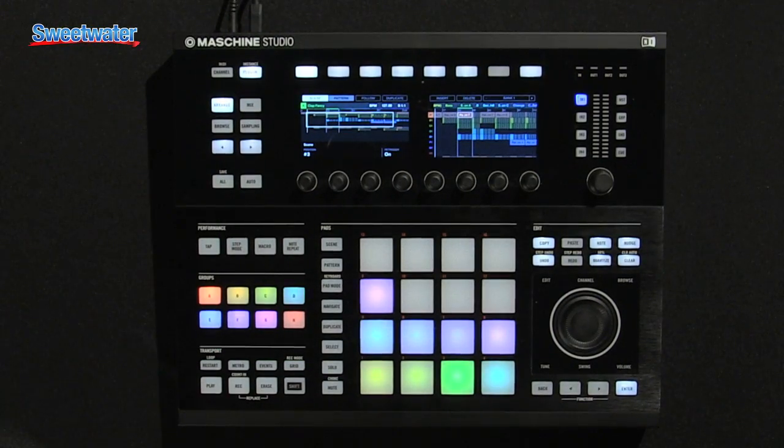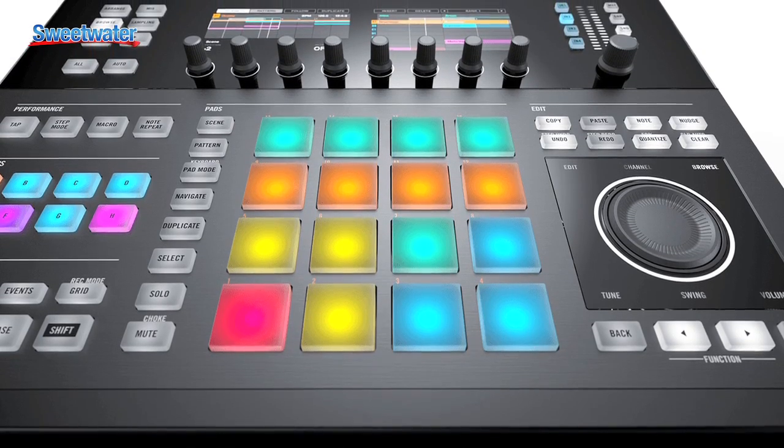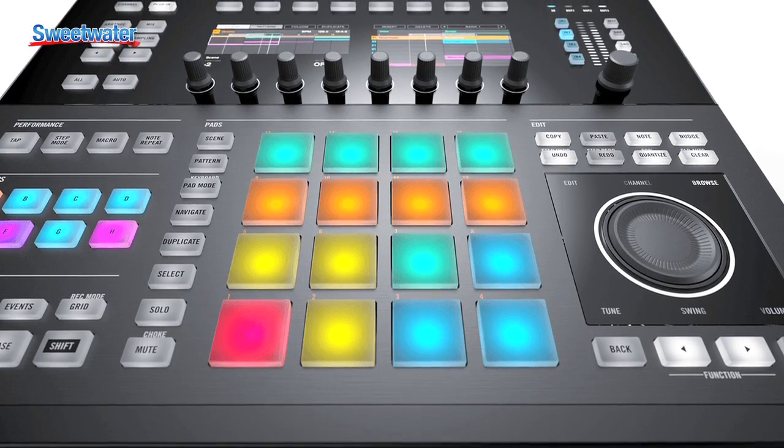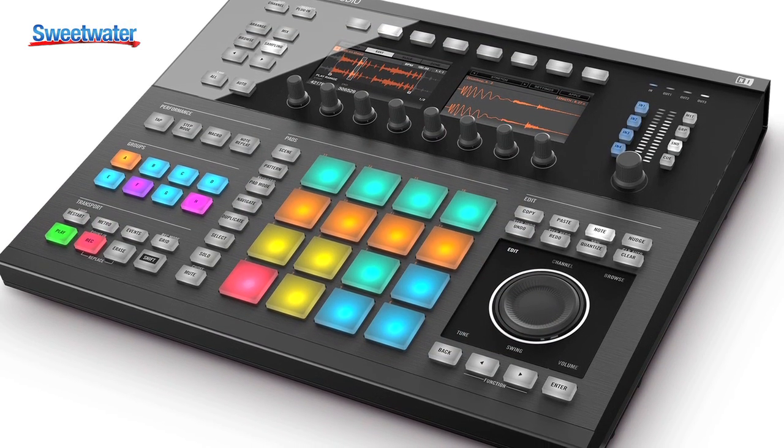In the software, there have been some huge updates. From the ground up it's been rebuilt with a brand new audio engine that sounds better than ever. You have improved routing among the sounds and pads, so you can do things like the brand new sidechain inputs.